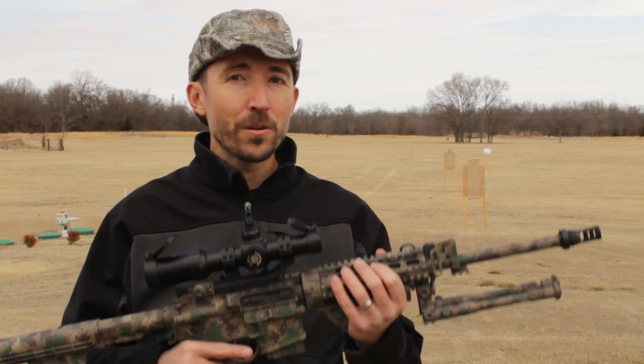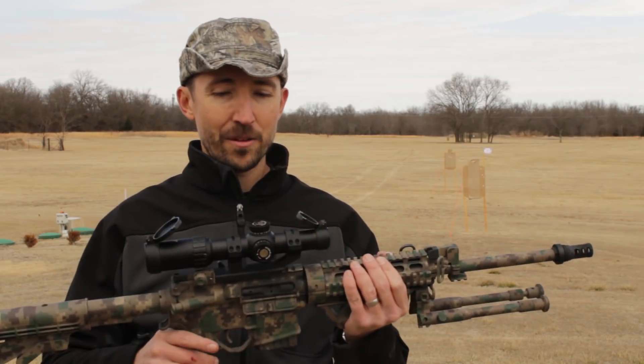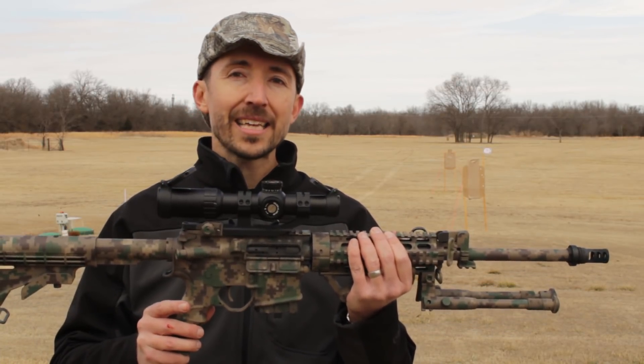Howdy guys and gals. I'm Kyle Broderick. Welcome to the Social Regressive. Today we're out here at a field and we are going to be testing the brand new Falcon S8i.